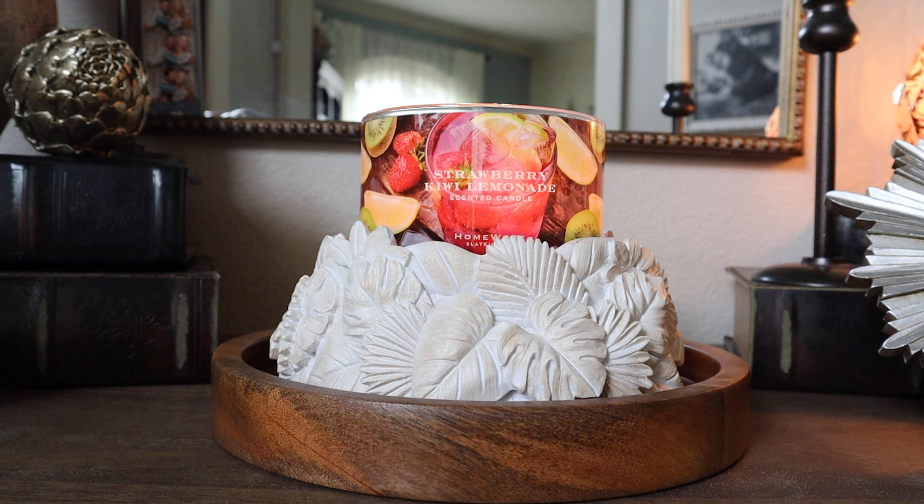If you missed it a little bit earlier, I uploaded my review of Ness Himalayan Salt and Rosewater. That review will be linked in the description box right below this video here if you'd like to go watch that after you check out this review.